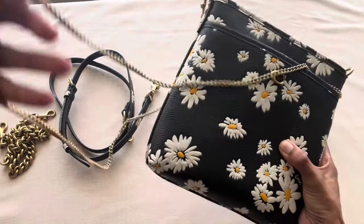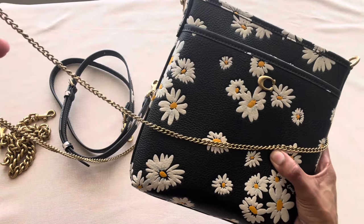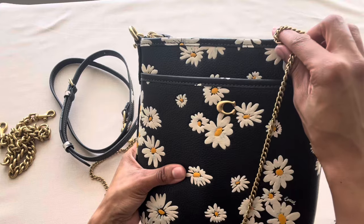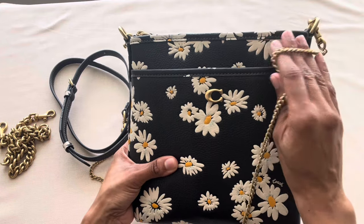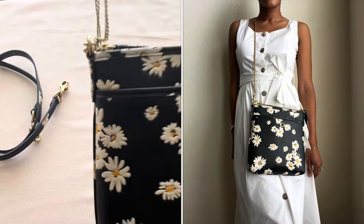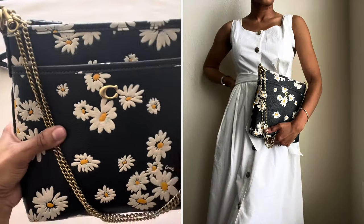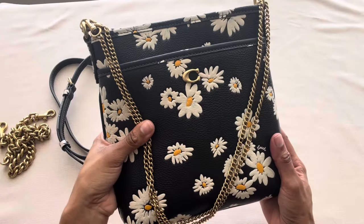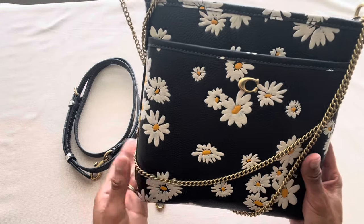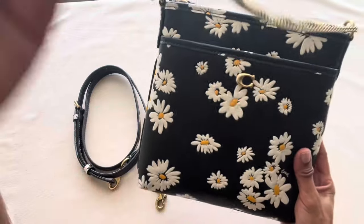For the tall ladies the thin chain worn long would look great, but I'm four feet eleven inches tall so wearing it that long would look ridiculous on me. Instead, I doubled the thin chain up against the Kit Messenger Crossbody — and you can drape it on the front, which looks really nice and elegant. This bag can definitely be dressed up and played around with using the different chain options — it's going to be a lot of fun to use.